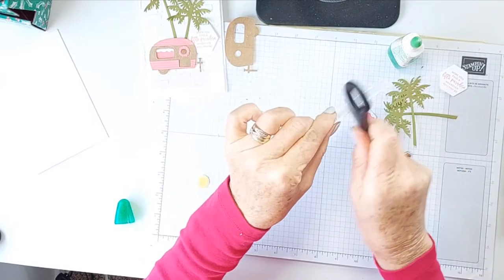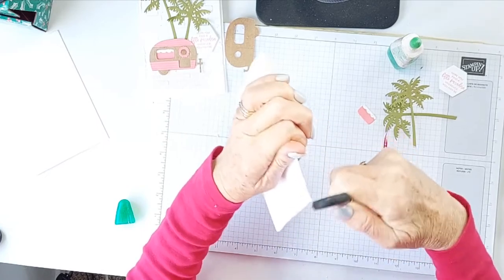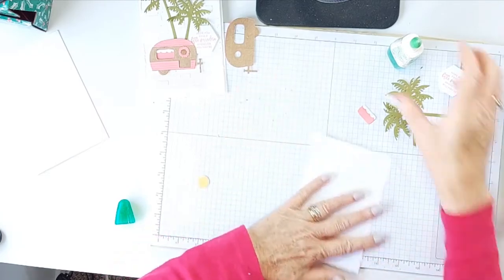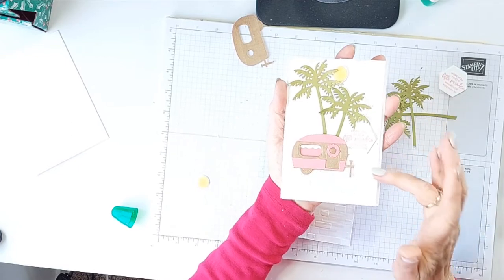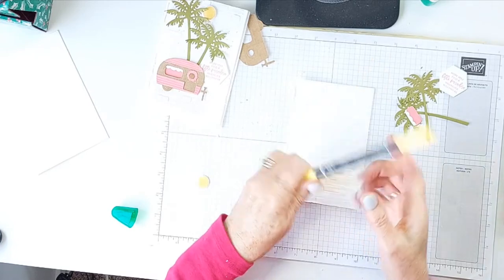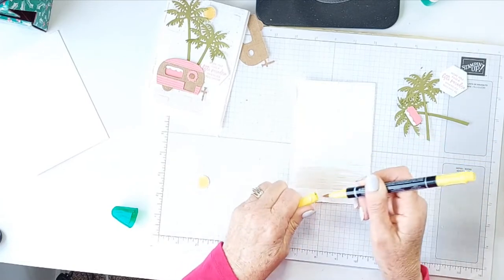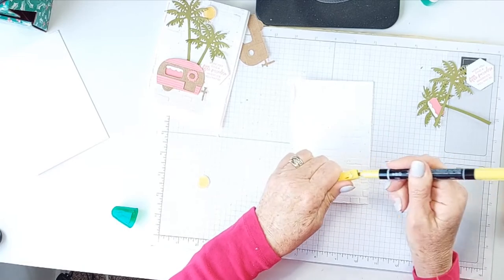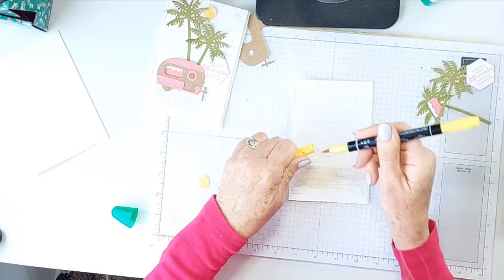Make it a little bit more roughed up. And I don't know if you can see — I've got a little bit of flecking at the back. I used my Daffodil Delight Stampin' Write marker, and all I've done is just done this little fleck, all over, just for a little bit of interest.